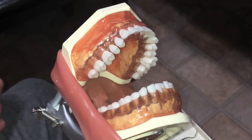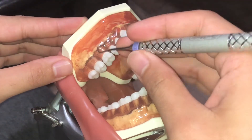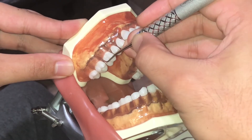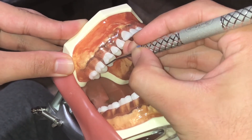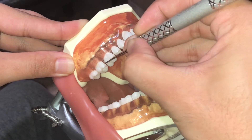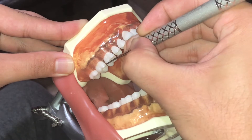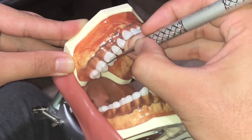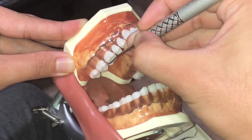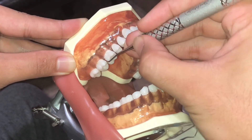Next, I'll be instrumenting the buccal aspect of number three using a universal Barnhart 56. First, I place my fulcrum, then start with a closed blade insert, and activate. Then reinsert on the distal line angle, angulate, and activate.